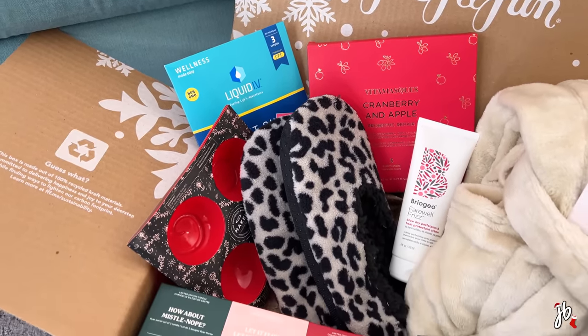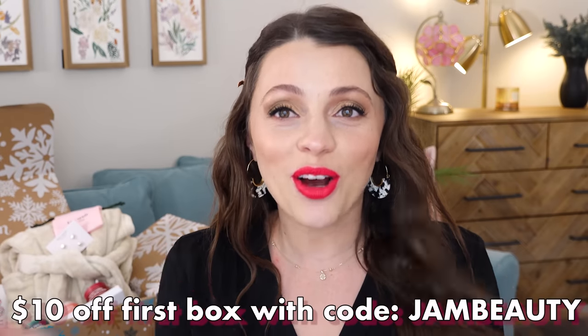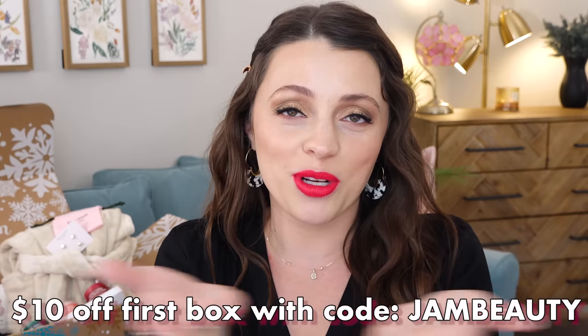This season's box is all such cozy things — a lot of it is stuff I actually needed, which was nice. If you've never heard of FabFitFun, it is a seasonal subscription box available in the U.S., Canada, and the UK. They've got health and wellness, lifestyle, and beauty stuff, and everything is always full size — no little trials. The box is $49.99 and I have a $10 off code: JAM BEAUTY. Typically one item in the box would cost the same price as the entire box.